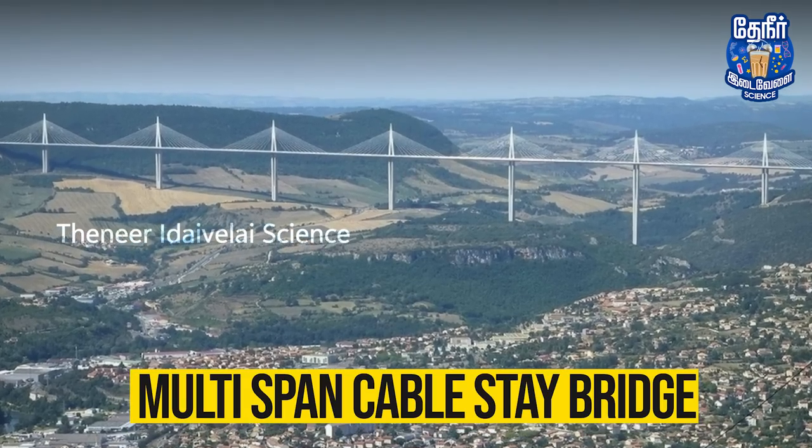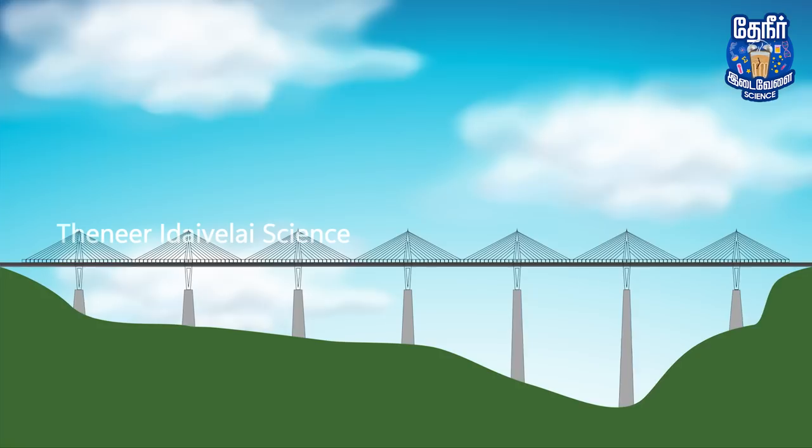In this video, we have a multi-span cable-stayed bridge that has a lot of different design elements.